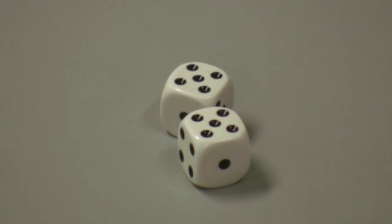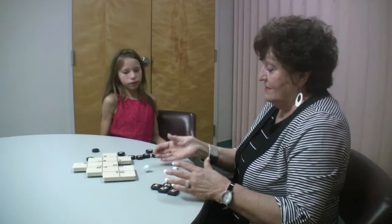Rule number two. If you roll doubles, you can place your piece on the five, or add it together and put it on the ten. Or if you don't like either one of those, you can re-roll.